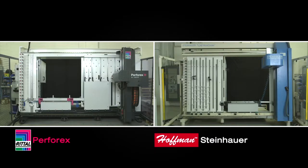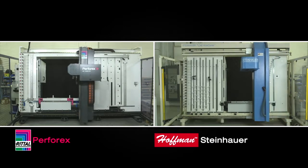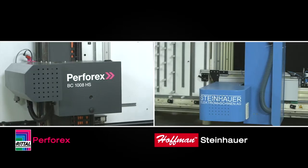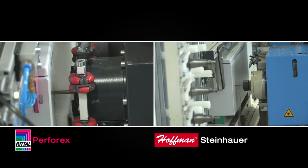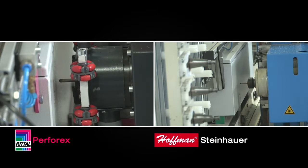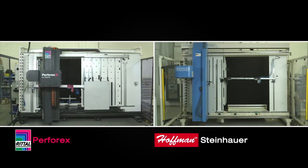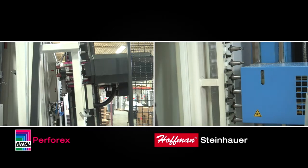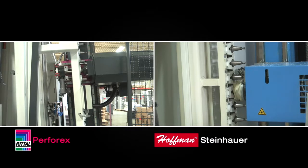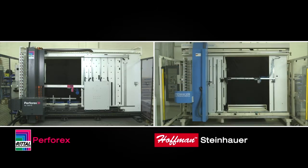Manufacturers and integrators are turning to automated machine modification of enclosures over manual processing by hand tools. But not all machines are created equal. Today, we will show you why the Rittal Perforex BC machines are your choice for an automated machine solution. We will be comparing the Rittal Perforex BC1008HS to the Steinhauer ModCenter 163 in machining a wall-mount enclosure panel and door.